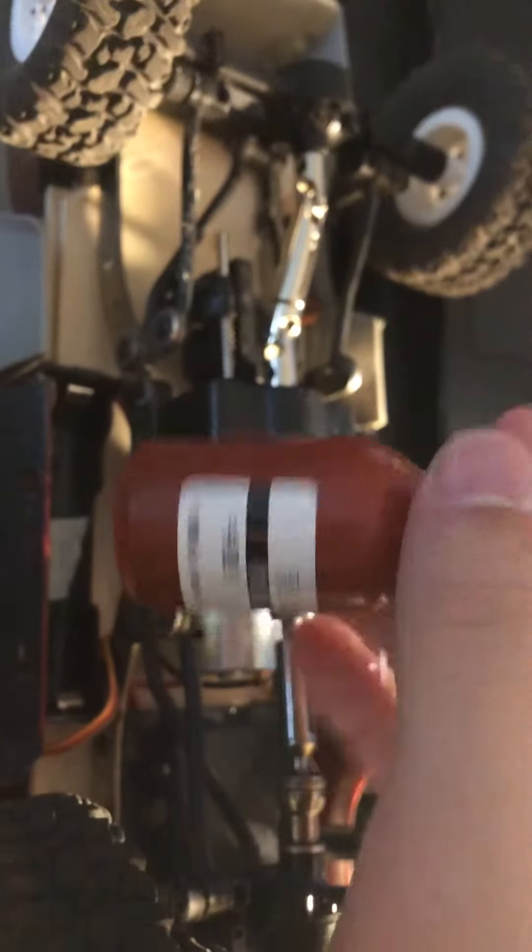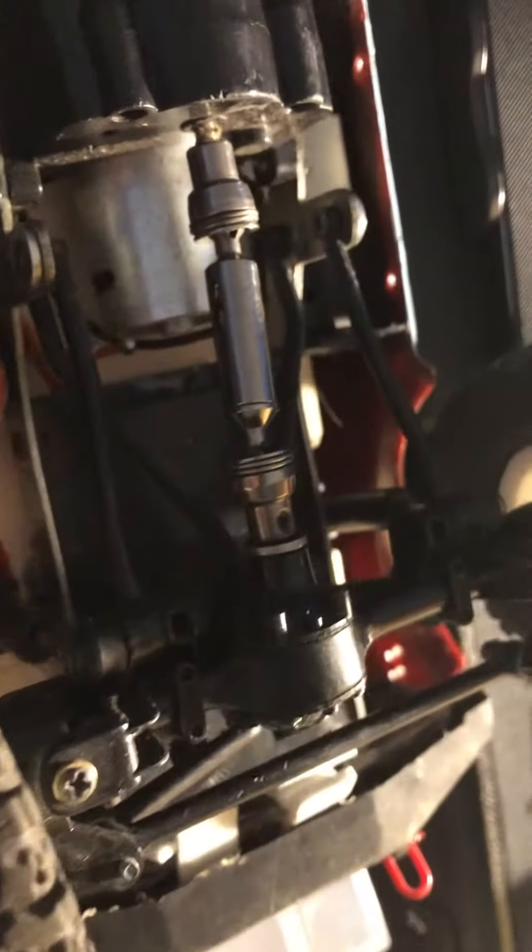These come with extra grub screws and allen wrenches — you only have to put the grub screws in yourself. I've been testing them out and they've been working really well. The one thing I'd suggest is putting some thread locker on them to keep them tight. The front one came loose because I never put thread locker on it, but it's still functioning well.